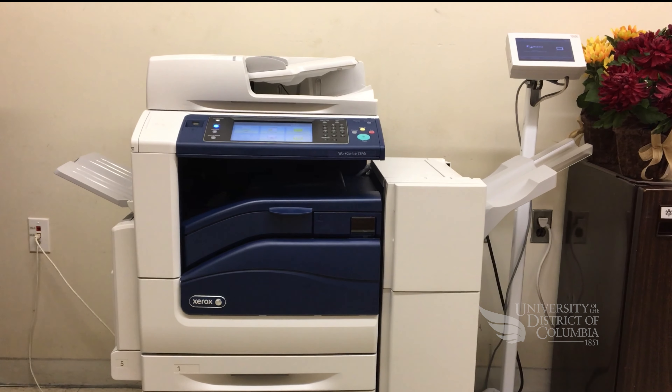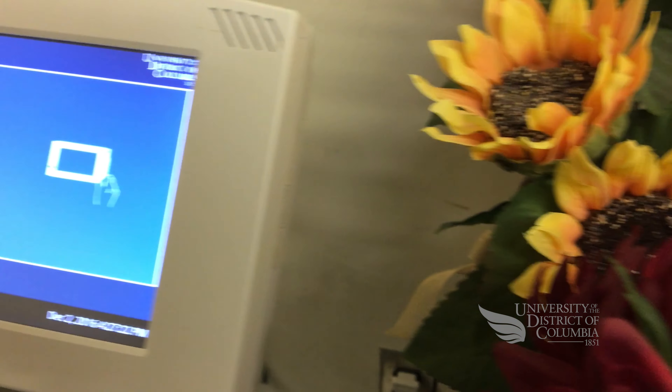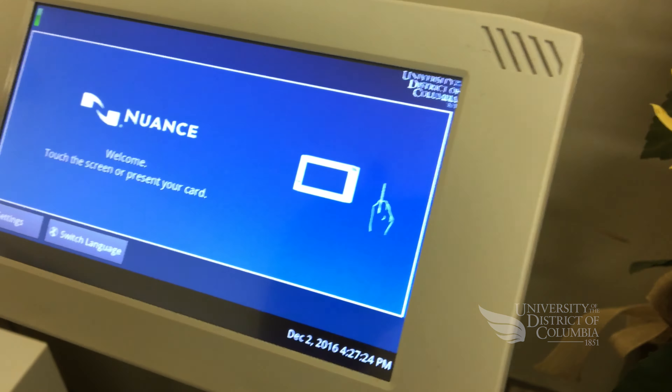The Office of Information Technology has installed new page counter terminals at all Xerox devices. To use a Xerox device, you must first register your user ID to your UDC OneCard.